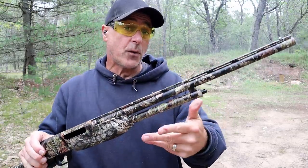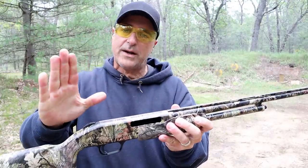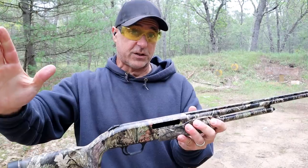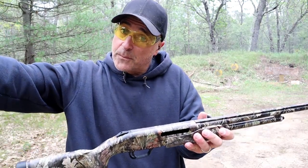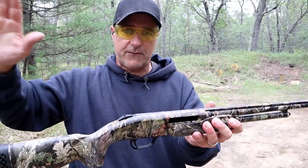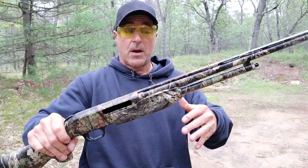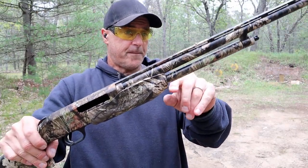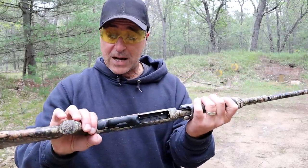I've done some range testing with 410 and with the right load it is extremely effective. I know a lot of people take the position 12 gauge or nothing, but 20 gauge with the right loads is a pretty good choice. 410 — everybody in the house can shoot it, very low recoil. Those were three-inch buckshot, very low recoil. It holds two in the tube and one in the chamber for a total of three shots.